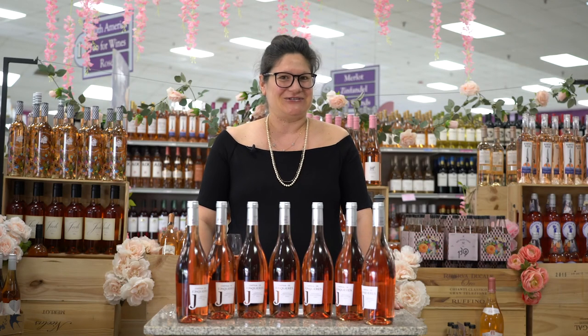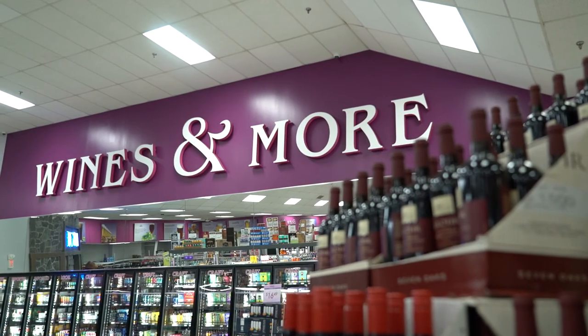Stop by and pick up a bottle of this lovely rosé to try it for yourself. Cheers, and we hope to see you soon here at Wines & More in Cranston, Rhode Island.